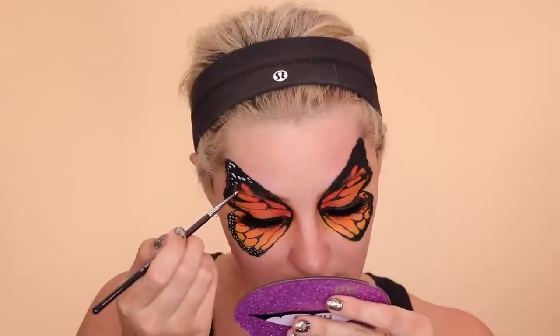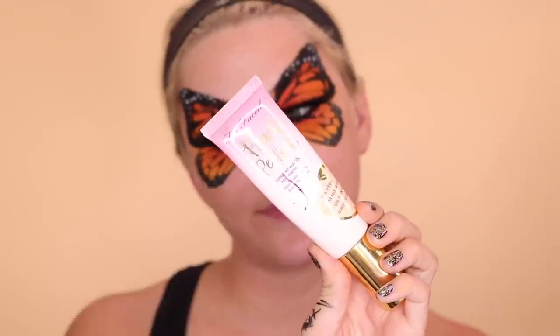Don't worry too much about making them look exactly the same on both sides — that's basically impossible, and you're not a butterfly, so it's hard. Do your best and I think it will turn out amazing. Now I'm putting on foundation — this is my Peach Perfect Too Faced Foundation — filling in all the places that are not a butterfly. Then putting on a little bit of lipstick, the Multi Stick from Wet n Wild, just to see what it would look like.